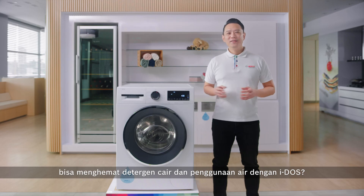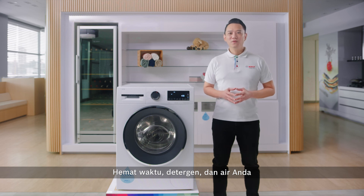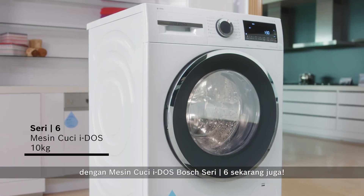So, why wait? Start saving your time, detergent and water with Bosch Series 6 Eidos washer today.